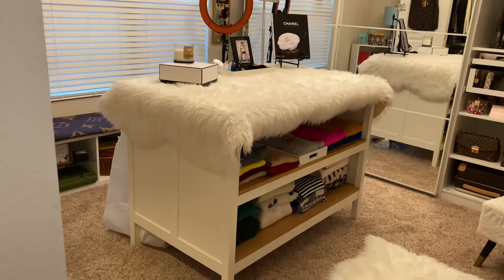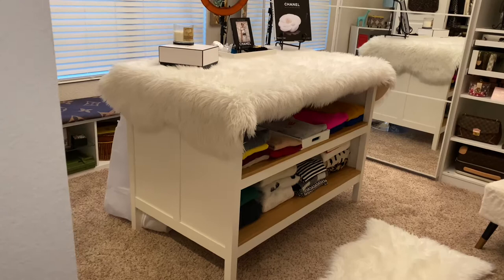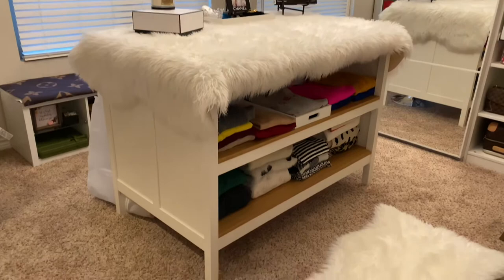So here we are. I have put everything in the island. I went ahead and put my rug on top of here. I like it. I'm not sure what you all would think, but I like it like that.